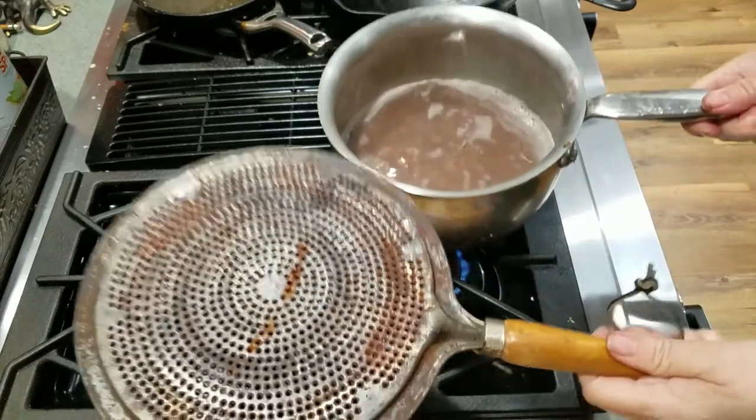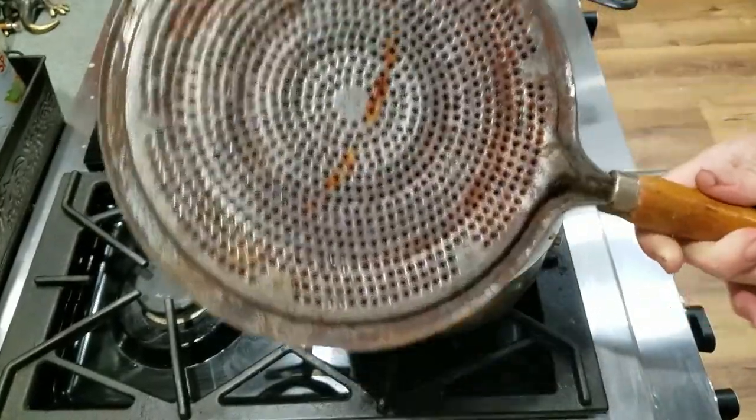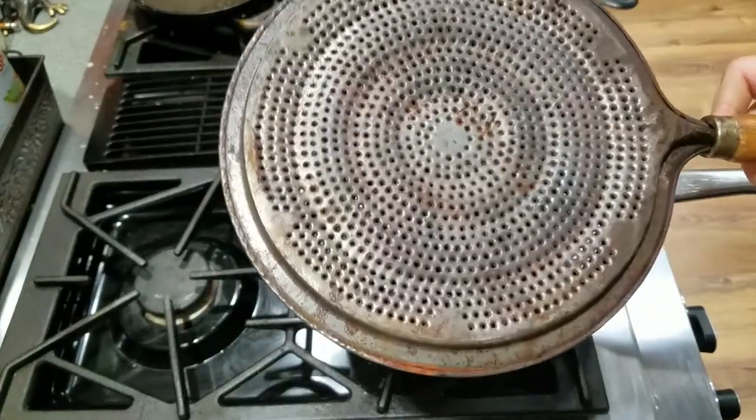I got this at a thrift store for I think a dollar — I'm pretty sure people didn't know what it was. So anyway, heat disperser — it's a good thing to have.